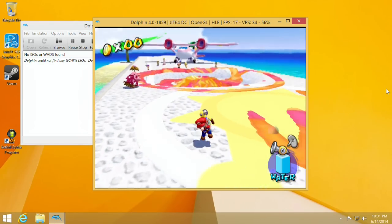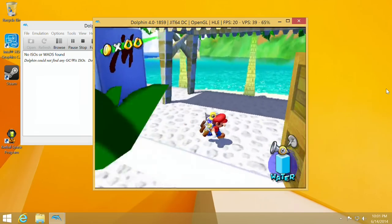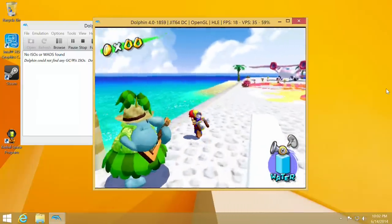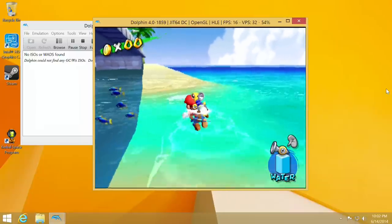Speaking of older stuff, let's check out the Dolphin GameCube emulator. Here is Super Mario Sunshine running on Dolphin, and as you can see it actually runs pretty nicely — we're getting about 20 to 30 frames per second depending on what's on screen. I've seen it dip a bit lower when there's a lot happening, but things are playable here, certainly more playable than I've seen on other devices at this price point. Systems from the 32-bit era backwards, including the Nintendo 64, should make you pretty happy.